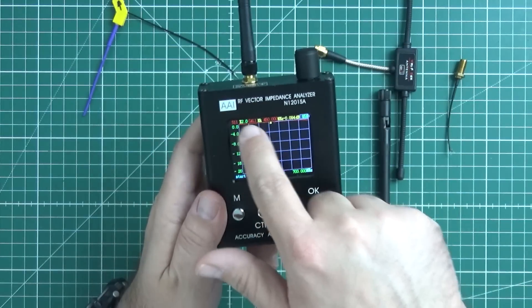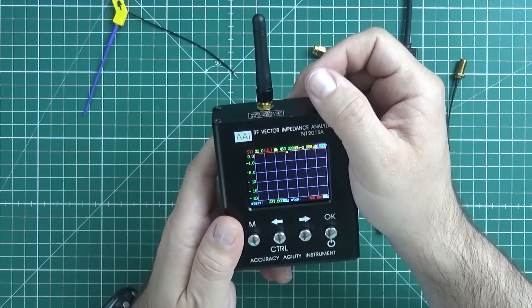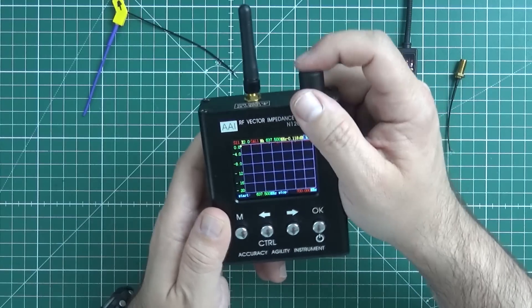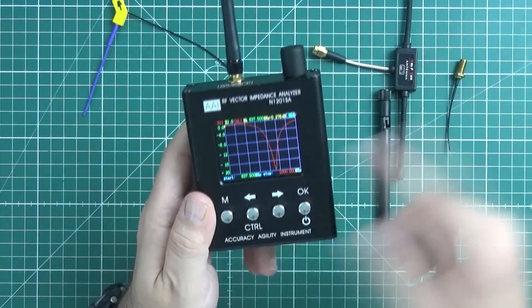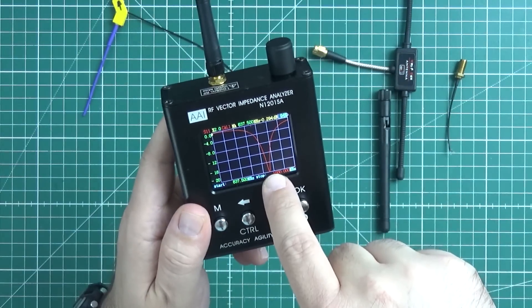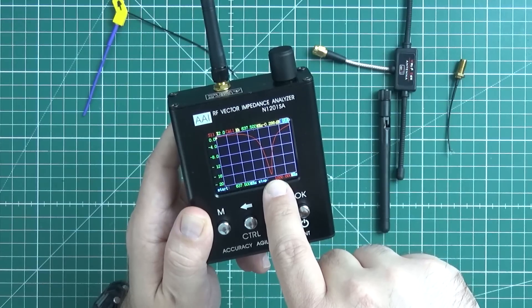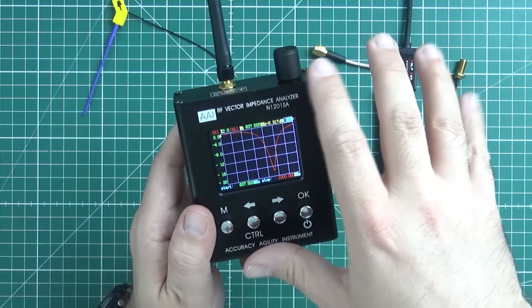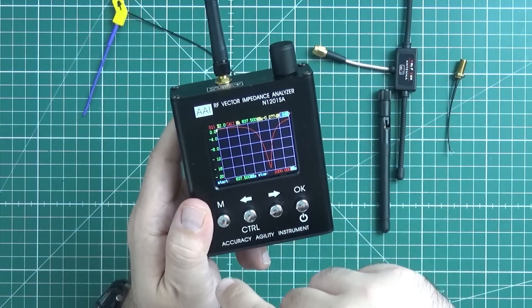If you do a sweep, it shows how well the antenna is behaving across the whole band. I'll set the analysis range between 600 MHz and 1 GHz. Right now I'm showing you S11, which is the reflection rate — it tells us how much of the power fed to the antenna will be reflected back to the transmitter for each frequency.